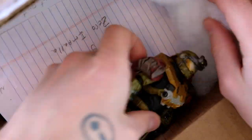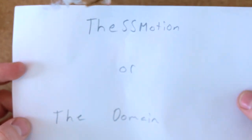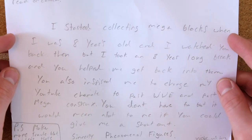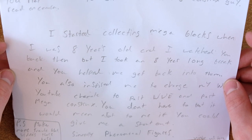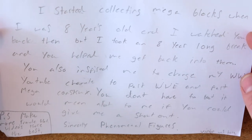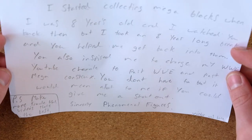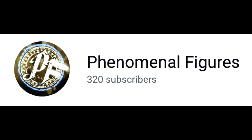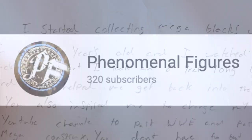I hope you enjoyed my section of the trade as well. Then we've got Phenomenal Figures — and we've got some really nice messages here. It says: 'To Simon, aka the Mega Constructs guy — I started collecting Mega Blocks when I was eight years old and I watched you back then. I took an eight-year-long break and you helped me get back into them. You also inspired me to change my WWE YouTube channel to part WWE and part Mega Constructs. It would mean a lot if you could give me a shout out. Sincerely, Phenomenal Figures.' Guys, go check out Phenomenal Figures — I will pin them in the comments. I really want to make more travel blocks at all times, my friend. I love travel blocks.